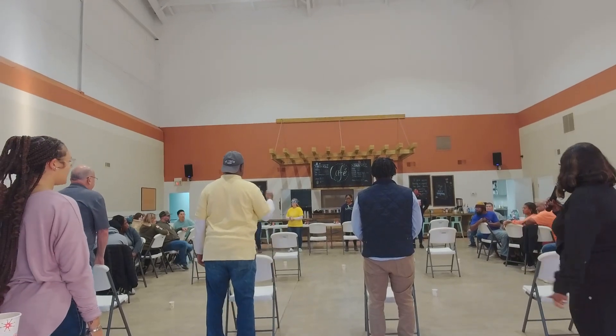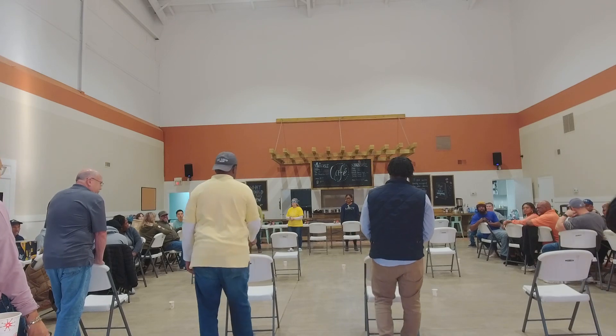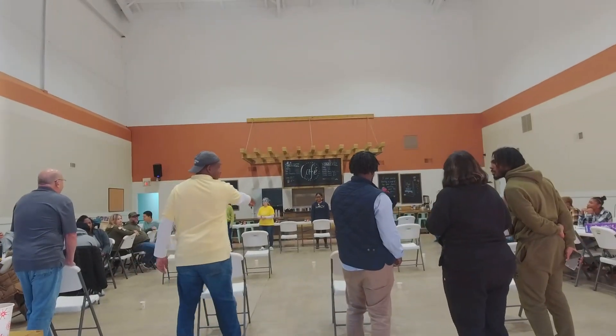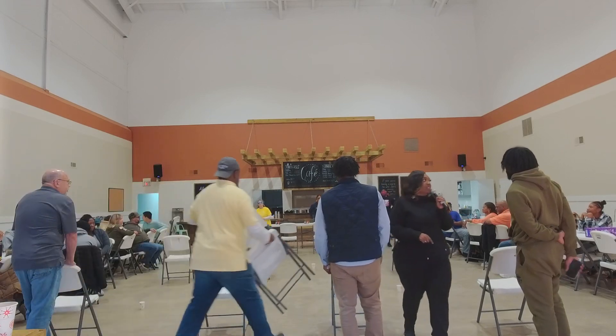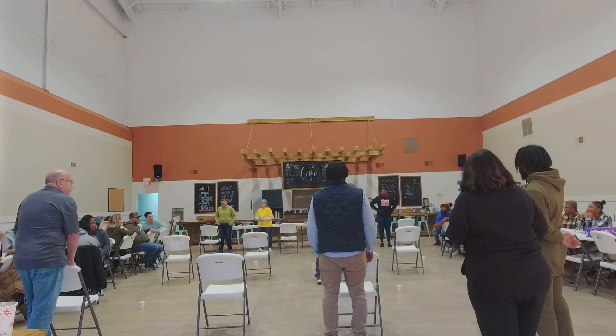The middle chair, they must sit. The last chair, they must come behind you, turn around, and give you a kiss. The first cup — the chair is ready. The first chair, they're moving the chair behind the first cup.